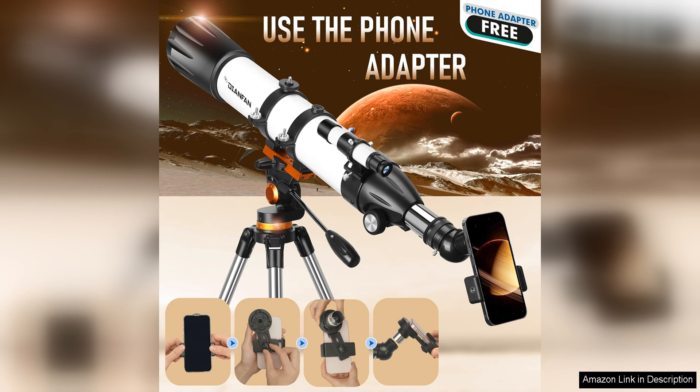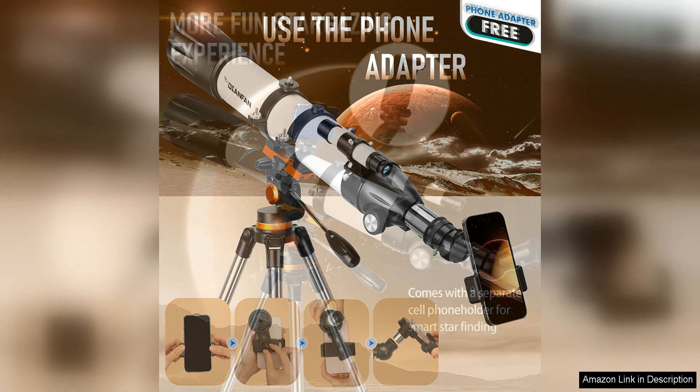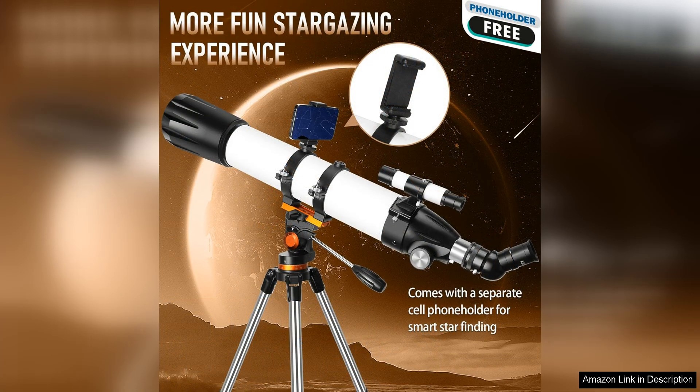The optics of the telescope are of high quality, providing crisp and clear views of the moon, planets, and deep sky objects. Whether you're observing Jupiter and its moons, the rings of Saturn, or distant galaxies and nebulae, this telescope delivers impressive results.